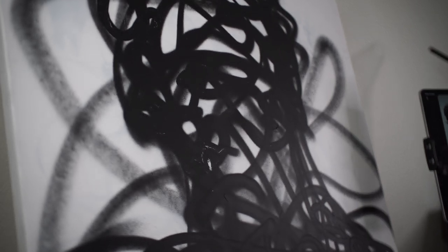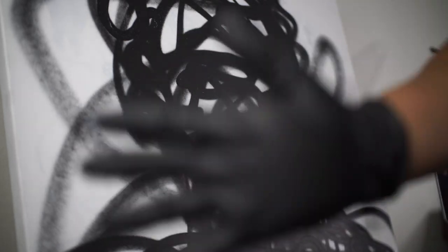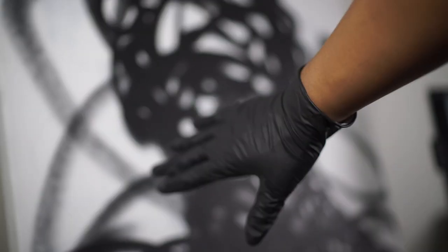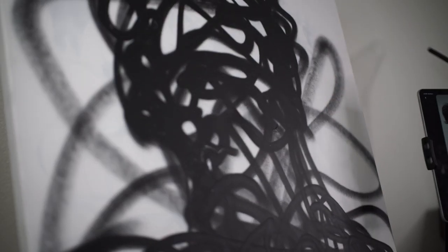Hey guys, Josh here from mattcharkle.com. I got a new camera, hopefully autofocus, so I'm trying to see if it... autofocus. Let's let it focus back in.